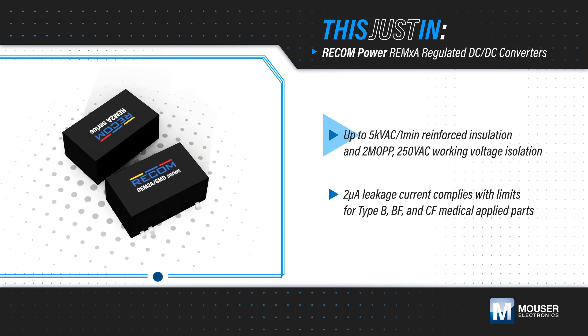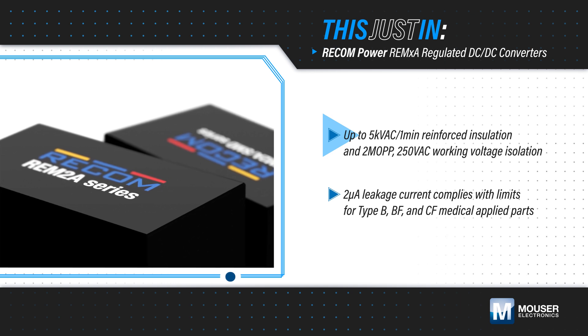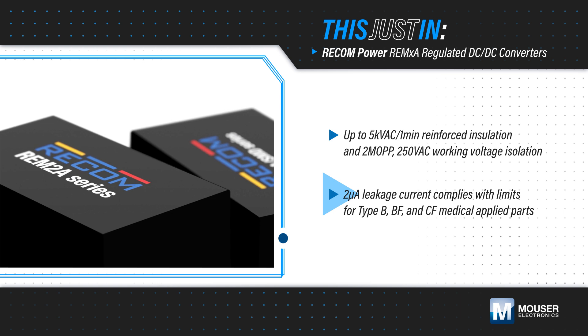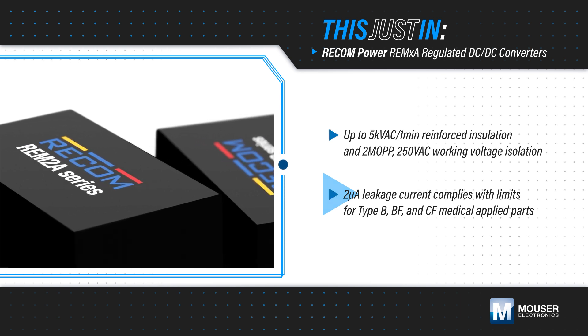These 2W and 4W converters offer up to 5kV AC reinforced insulation, comply with requirements for a 250-volt AC working voltage, and have a low 2-microamp leakage current, making them suitable for Type B, BF, and CF medical applications.